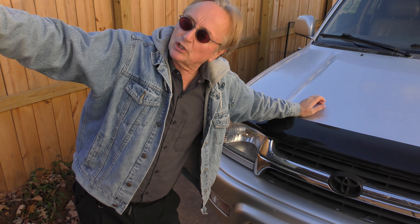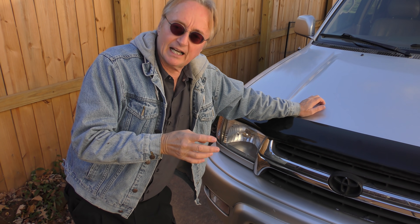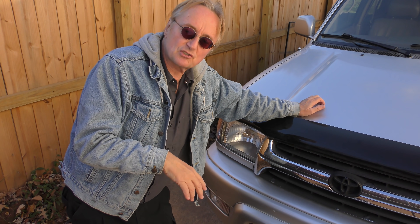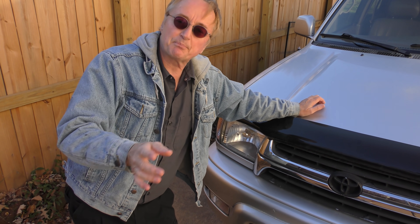Don't go too cheap, but you don't have to go uber expensive either. The KYBs from my experience hold up over time and you get your money's worth. You don't want to do all the work and find out it rides worse, or that they start leaking again next year. I had Monroes go bad in 12,000 miles — the last set I put on years ago — and I vowed I'll never use them again.